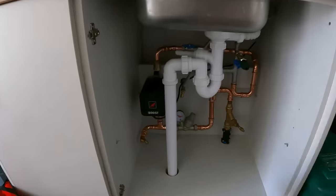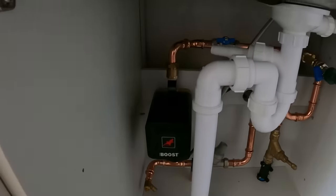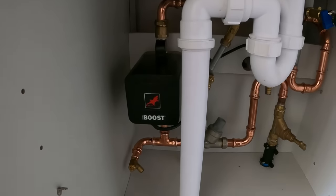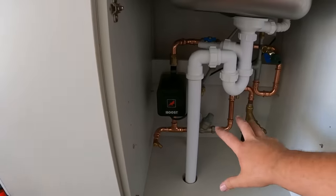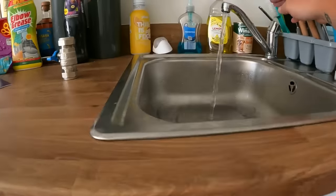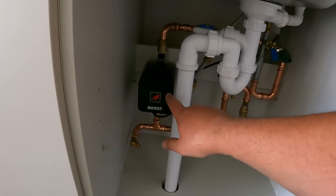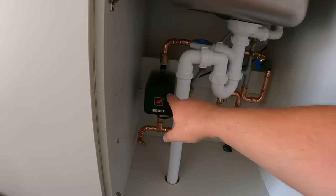The Home Boost has improved the pressure and flow rate to 12 liters a minute on that shower, and it's nicely tucked under the kitchen sink on the left-hand side. When it comes on you hear a very slight whir, but once it's in that cupboard with the door on you're hardly going to notice it. As soon as you turn the tap off, it cuts straight off. So if you're on a combi and the mains pressure into your house isn't great and you're struggling for flow rate, the Salamander Home Boost mains pressure pump is exactly what you need. Big shout out to Salamander — links in the description below.